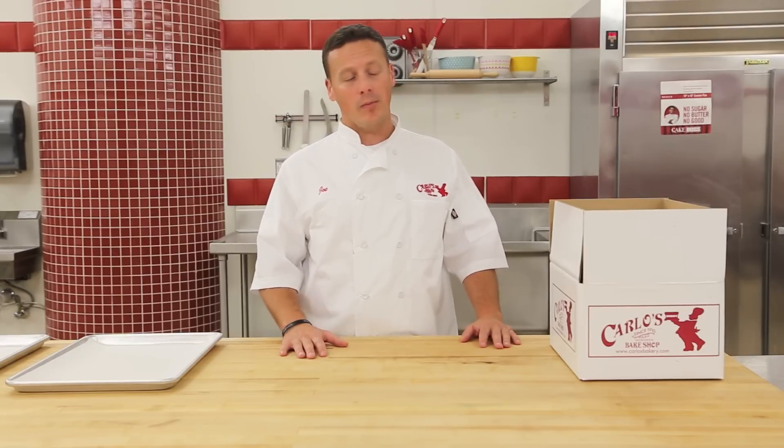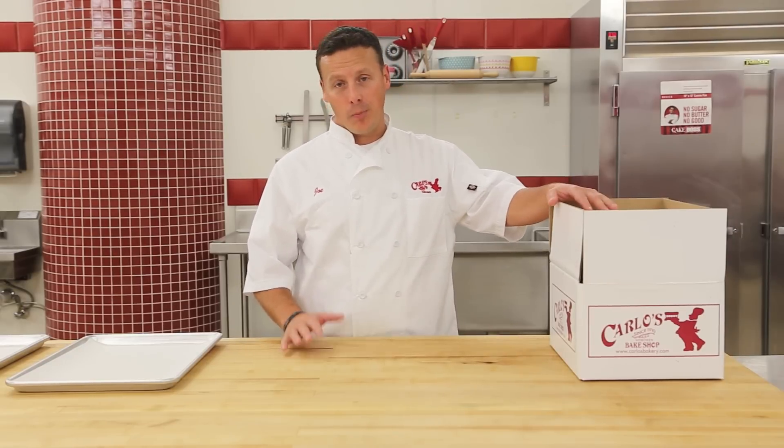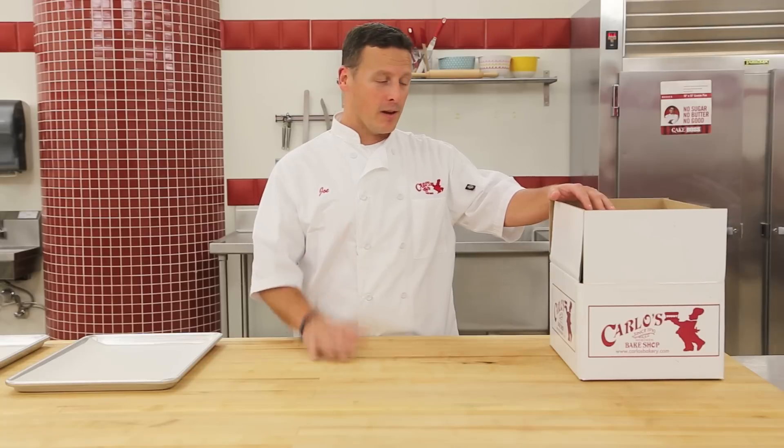Hi guys, I'm Joe, head baker here at Carlos Bakery. I'm here to walk you through how you're going to bake your lobster tails once you get them at home. We did all the hard work for you — we pulled them, we filled them, so now you've just got to bake them.